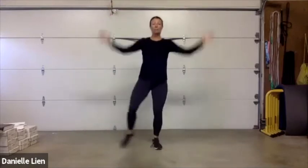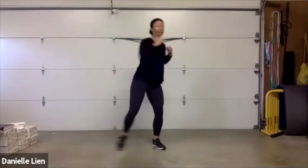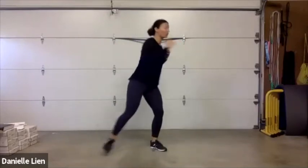We're going to go into a jack — I'm starting with a modified jack but you may up the intensity and go to your regular jack. Go to whatever works best for you. We're on 10, 9, 8, 7, 6, 5, 4, 3, 2, 1. Now a little punch with that tap out — punch and tap, punch and tap.